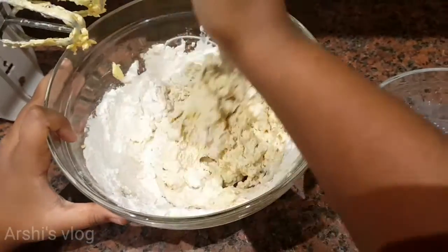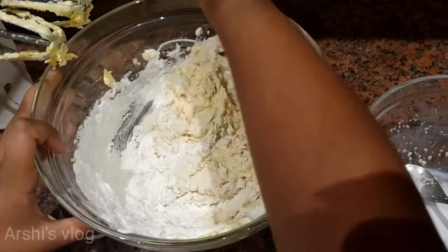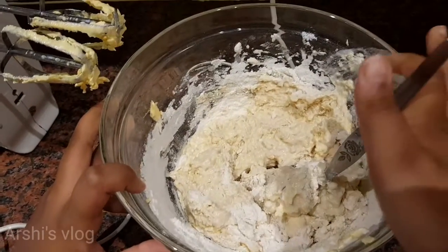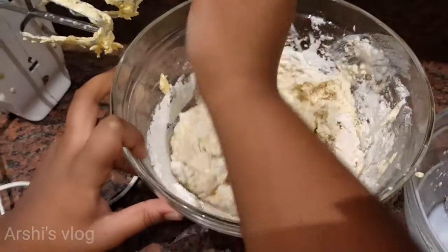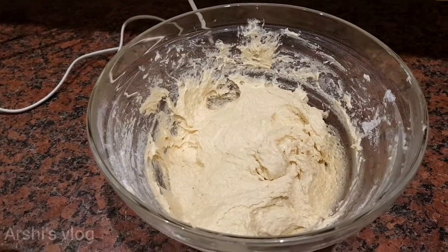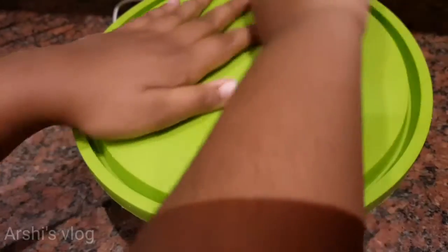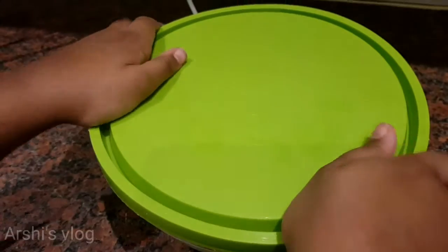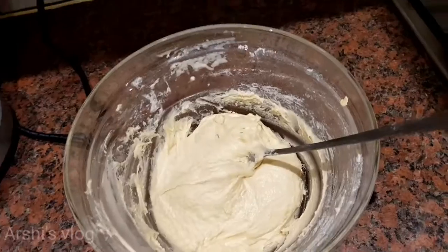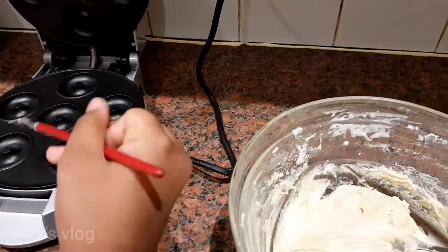You can see that the dough is getting really thick. Mix until it comes into dough. Next, you have to leave it for three to four hours, and I'm going to close it. After three to four hours, I have my doughnut maker here all set up, and I'm going to add the butter.